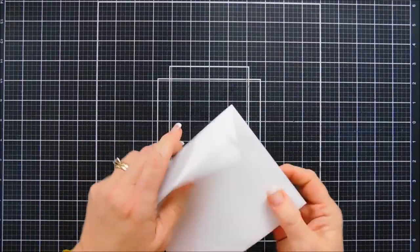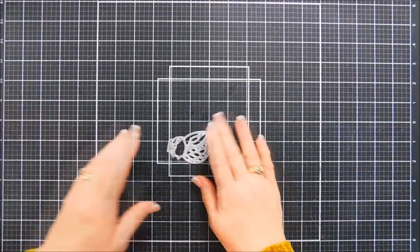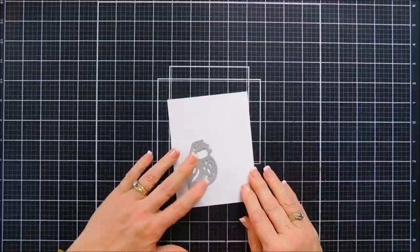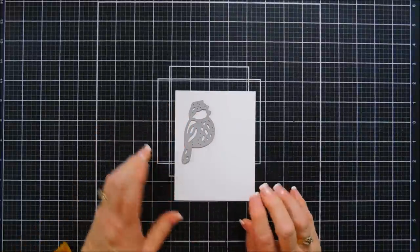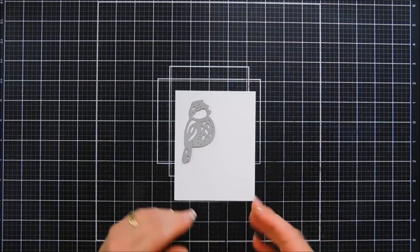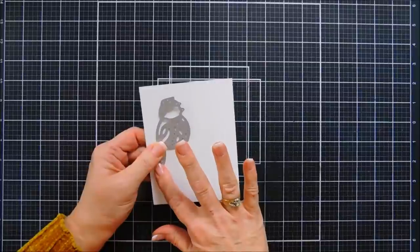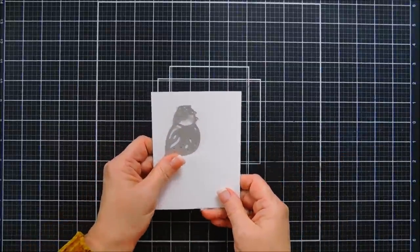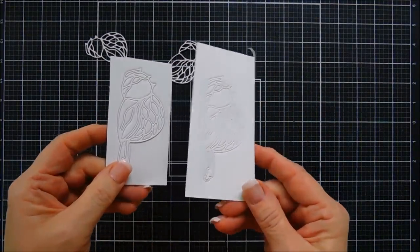We're going to create a stained glass look, so I'm going to take this and die cut it out of white cardstock four times. Two of the birds I'm going to put double-sided adhesive behind — that'll make it easier — and two without, because I just want the outline frame of the bird. I'll run this through my die cut machine and be right back. Okay, we have our two birds now and I've separated them.